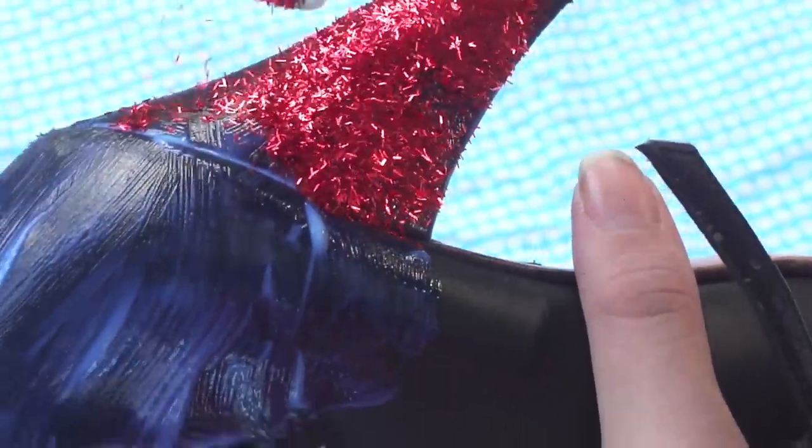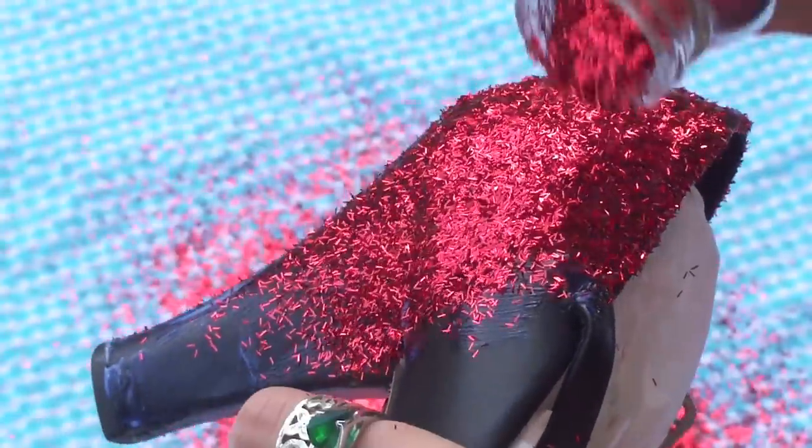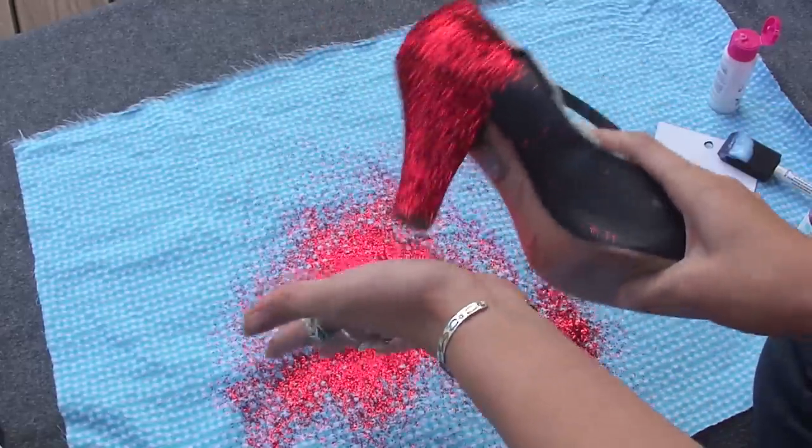So now that I've applied my first section of glue, I'm just going to start sprinkling the glitter all over that glued part. And don't worry, we're not going to waste the glitter, so it's okay if you're messy. Just make sure you're working over something.